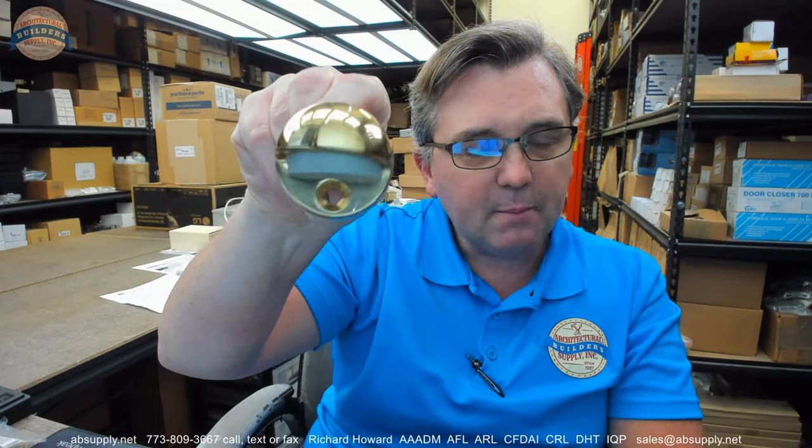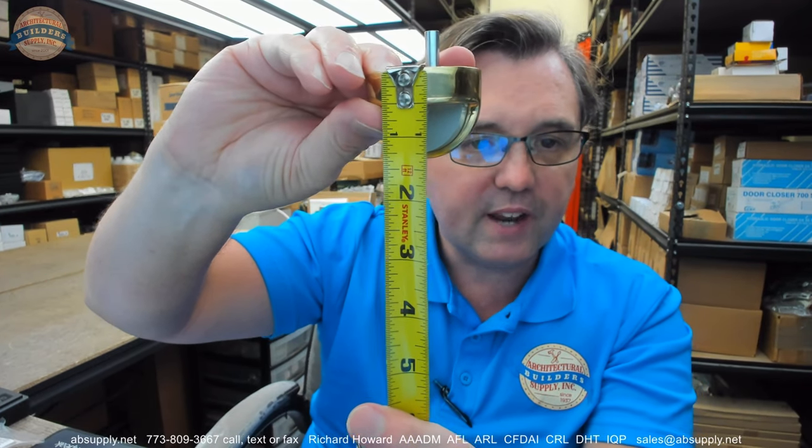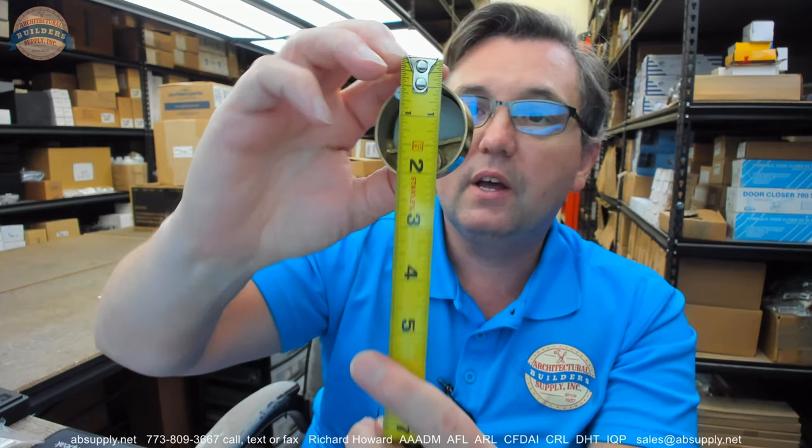The item itself — this is the 4010, it's a dome stop. Holding it upside down, the base height is half of an inch, and it has an overall height of an inch and three-eighths. It has a base diameter of an inch and seven-eighths.